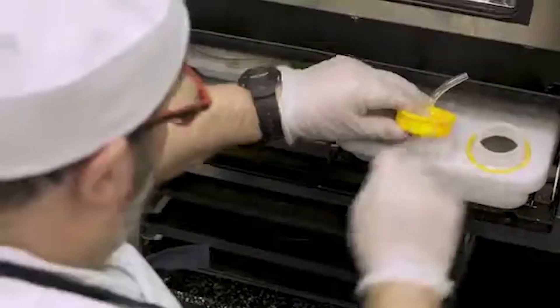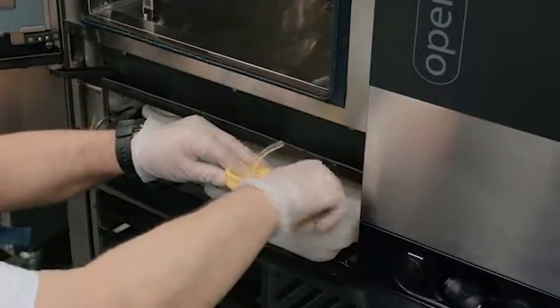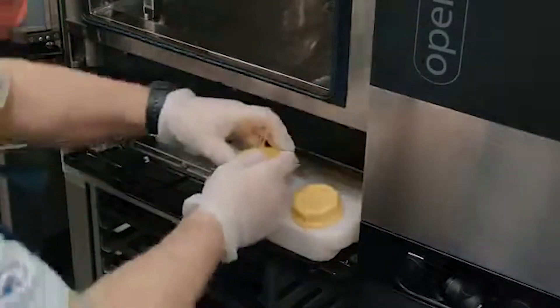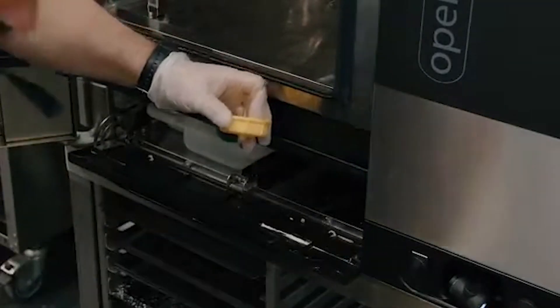Lift the valve, secure the old lid, and pull it from the drawer. This plastic cartridge can now go to your plastic recycling.